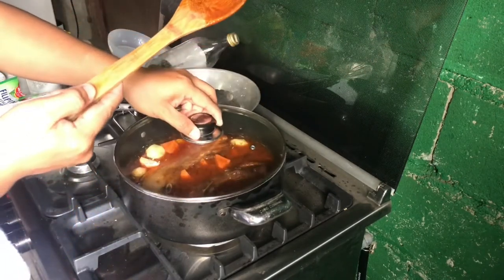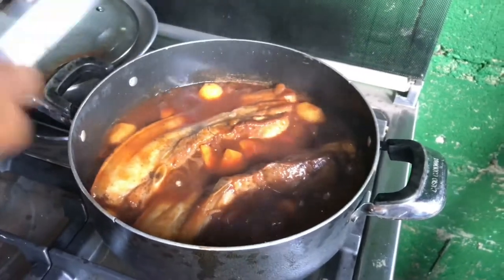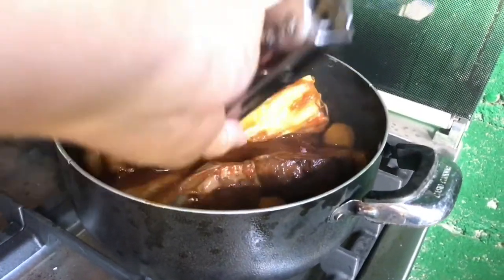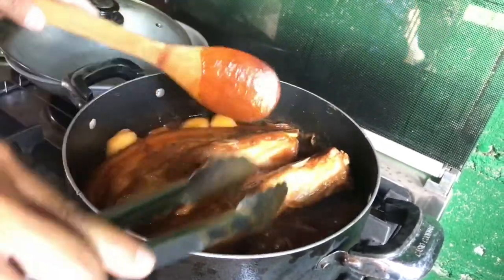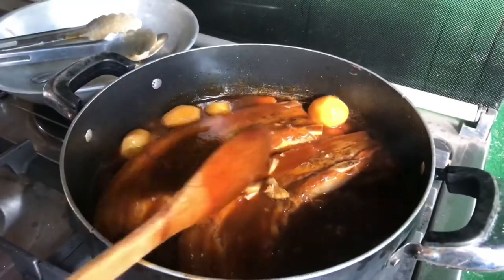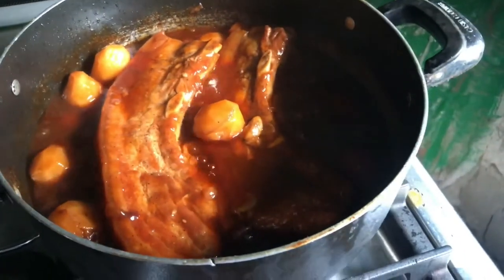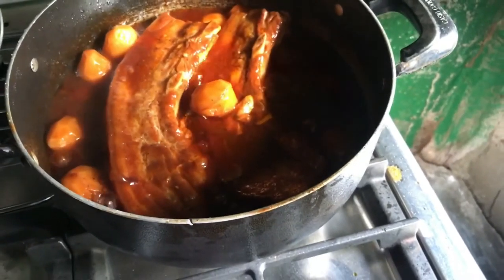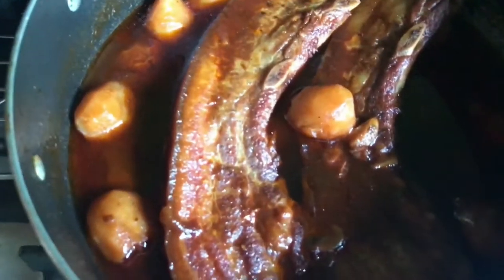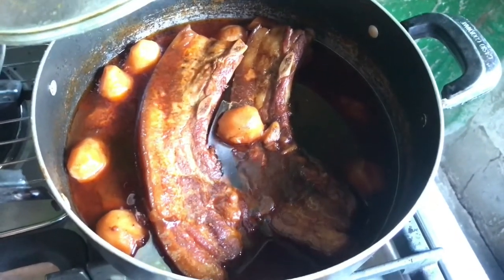Takpan na natin at balikan natin siya after 45 minutes. It has been simmering for almost 30 minutes now. Smells good. Medyo nagsikin na yung kanyang sauce. Continuous lang natin siyang i-simmer. A few moments later — umalis na na yung mantika, and we're good with our asadong matua. Isaserve na natin ito mamaya for our Christmas dinner. We are now resting our asadong matua. This will be pre-sliced later and will be reheated before it will be served for dinner. See you later on our Noche Buena.